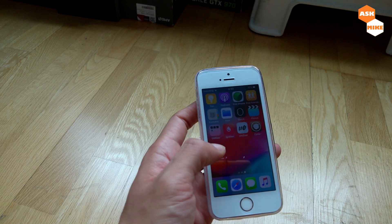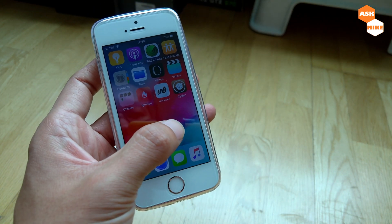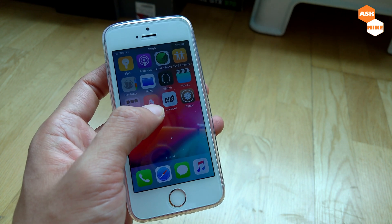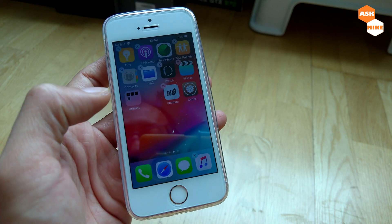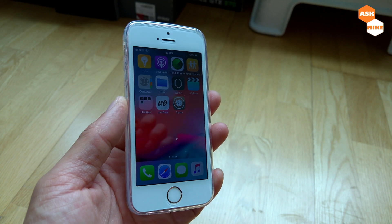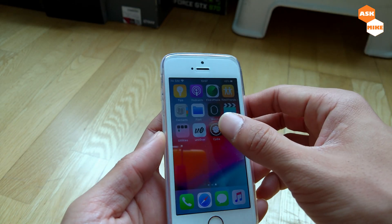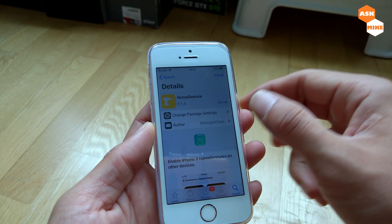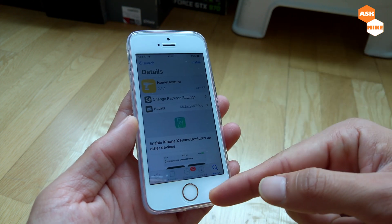We're back, and as you can see, Cydia is actually installed. You have Cydia now. The Ignition app you can just delete off — I don't think we need it anymore. Once that's done, we can go and install tweaks. Click on Cydia and search for 'Home Gesture' — this will enable iPhone X gesture navigation on the device so that you don't need to use your home button.